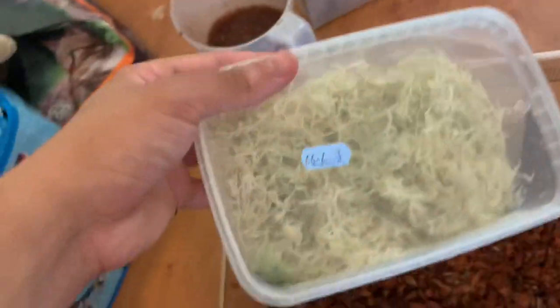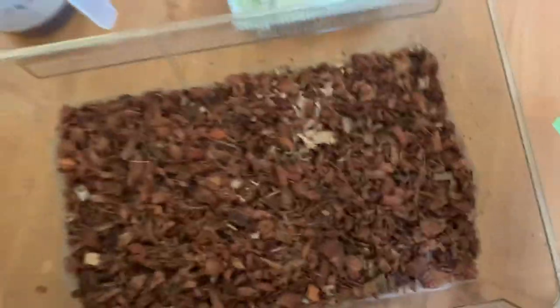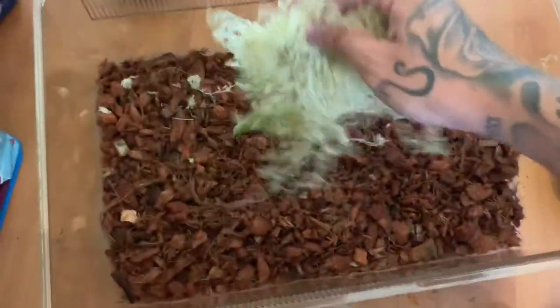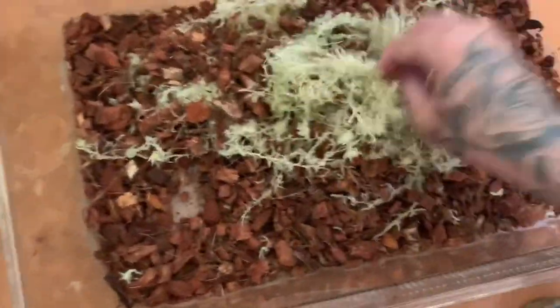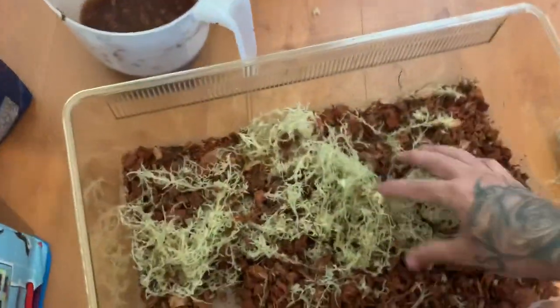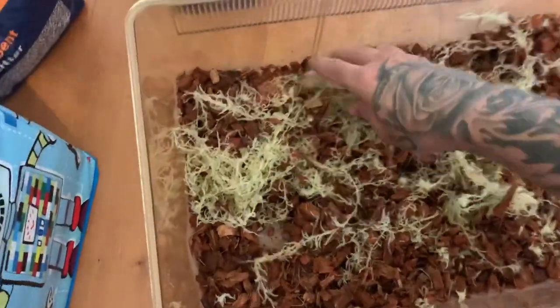I've got loads of HerpHusk left and might use it for a bioactive setup coming up. Now I'm adding live sphagnum moss — just getting a clump, chucking it in the center, and mixing it all through to give the substrate different depth and texture: some bark, some moss, some topsoil. Trying to do it one-handed while filming proved tricky because the moss is quite stringy and doesn't separate easily.